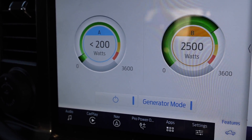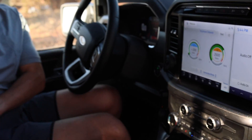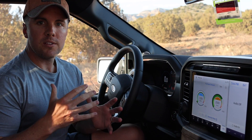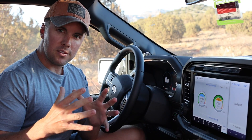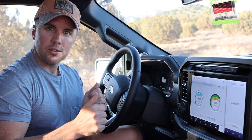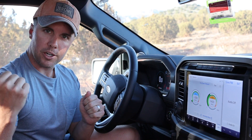I can even measure it on my phone. What happens is that as our power consumption through the battery depletes the battery, the F-150 will kick on the engine and then regenerate new energy to go back to the battery.